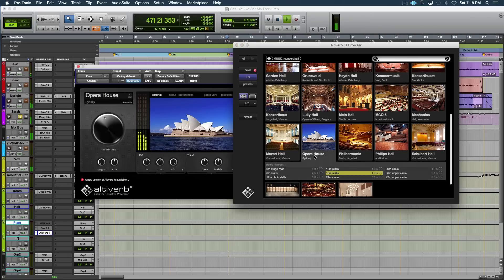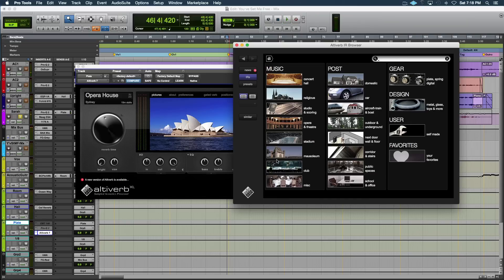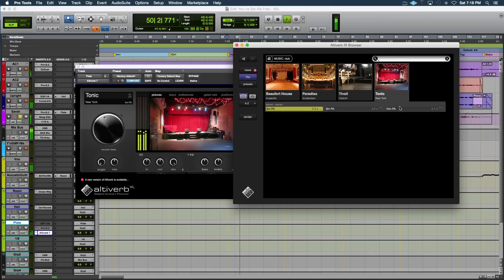Let's try the Sydney Opera House. [audio demo plays] Right — a lot of different spaces. Even live venue stuff should be great for live mixing. [audio demo plays with live venue reverb]